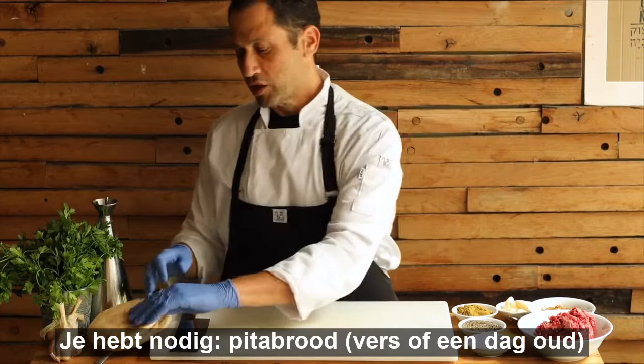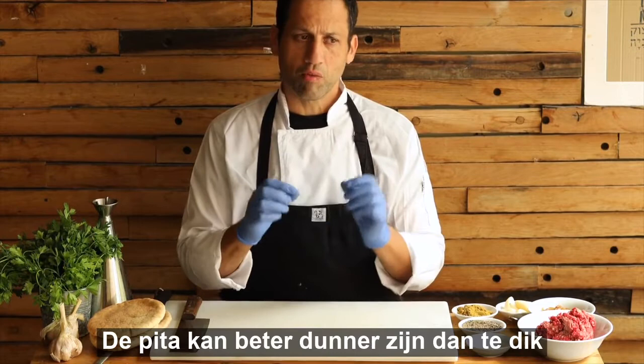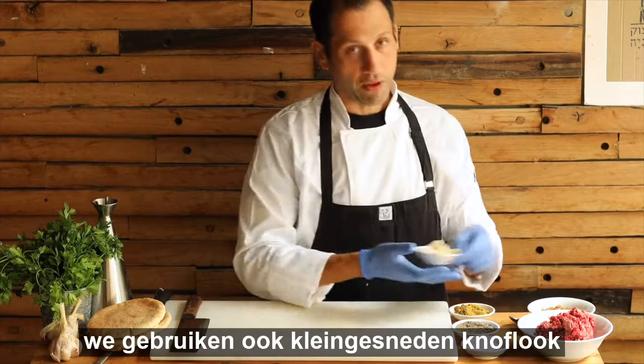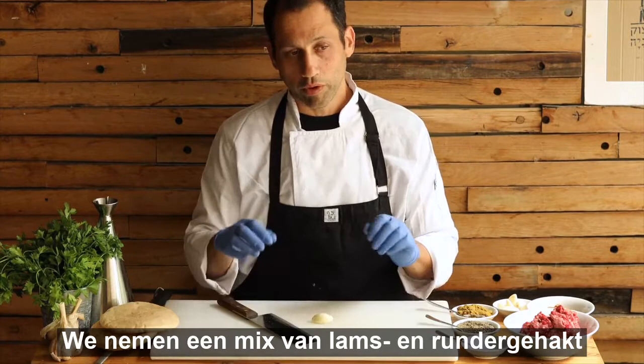It involves pita bread that could be either a day old or a fresh pita. It should be relatively thin pita, but thick pita can work also. We're also using cumin, salt, and pepper. We will chop some garlic, and we're going to use caramelized onions to make this dish a bit sweet. We also have ground lamb and beef together.